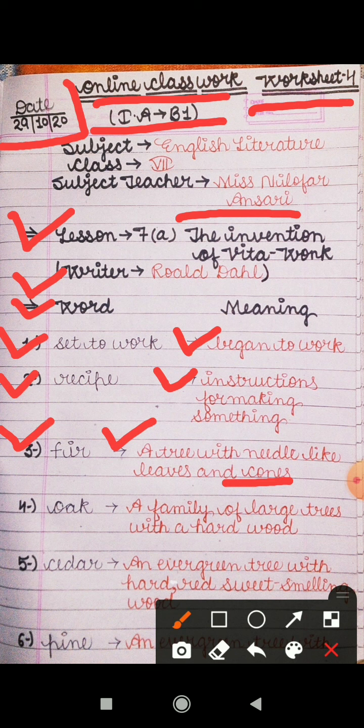Ek aisa tree jiski leaves jo hoti hain, patti hain, wo needle ki tarah hoti hain aur us mein cones bhi hote hain. Fourth is 'oak' — it is a type of tree, a family of large trees with hard wood. Bade se jo trees hote hain bahut bade aakar ke, unki family jo hoti hai jis mein hard wood hoti hai, kathor lakdi hoti hai, that is called oak.